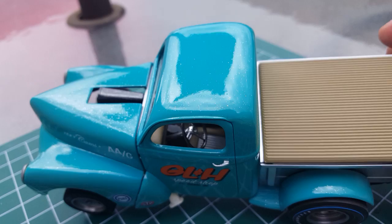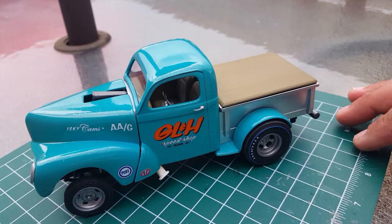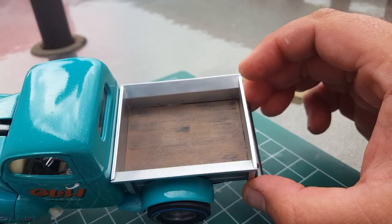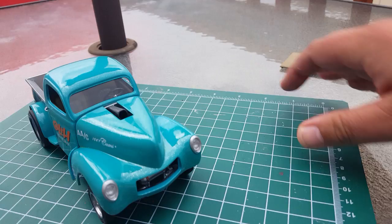It's got a Model Master metallic clear that I found on clearance at Hobby Lobby, so I thought I'd try it. Inside the bed, I dry brushed it to make it look kind of like a real wood bed. Like I said, this is mostly built box stock.